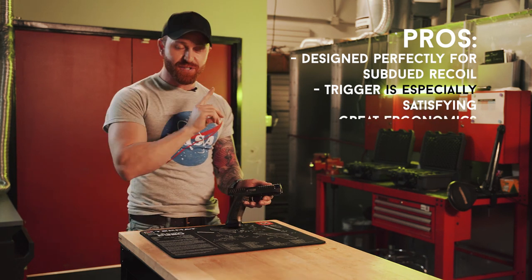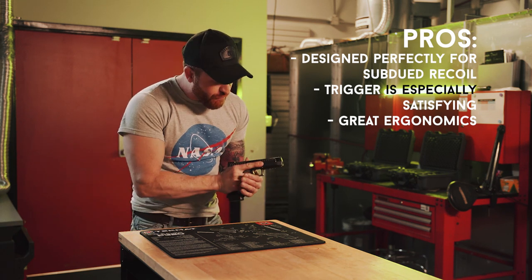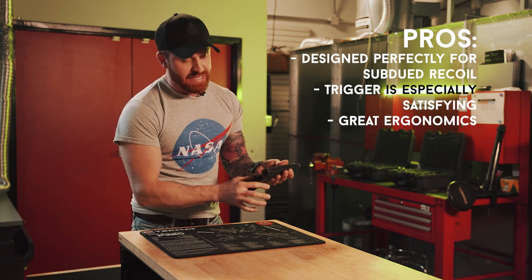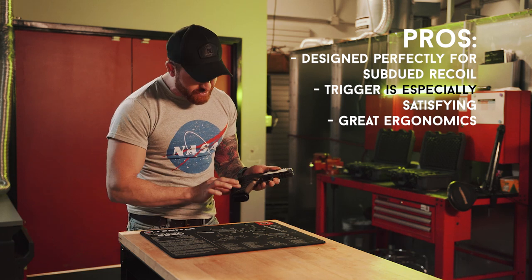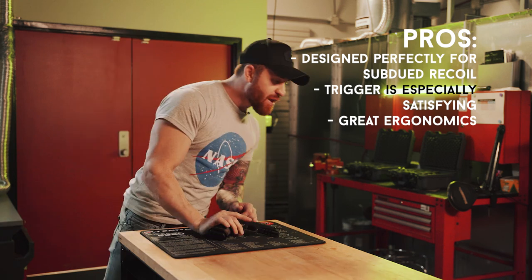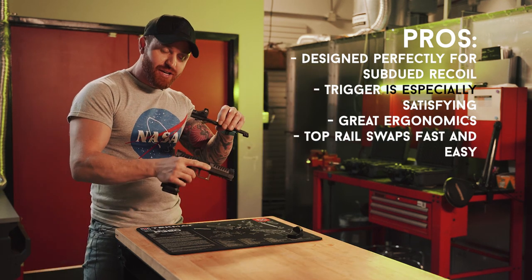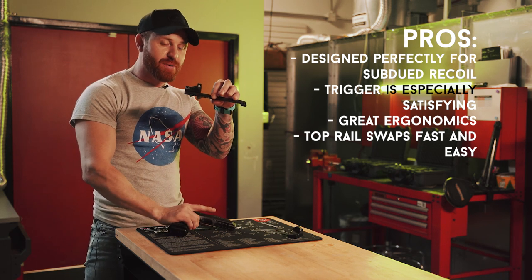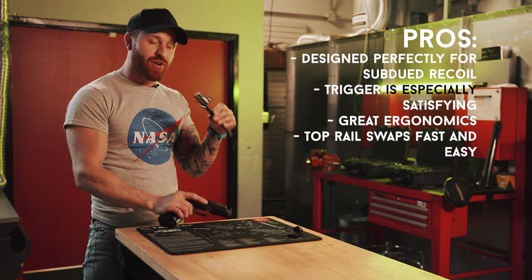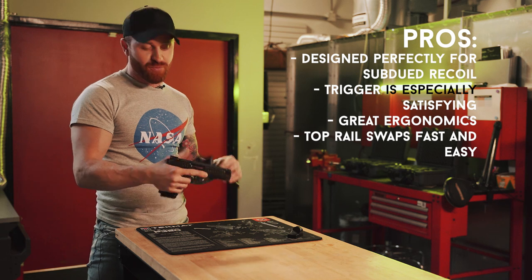Let's talk ergonomics — this is a huge pro. You can choke up extremely high underneath the tang, you have full control, and the abrasive grip texture is like sandpaper. No matter how sweaty your hands get, you are not going to drop this thing. Another huge pro was the swappability of the top rail — it comes with the red dot already mounted and I went back and forth without any tools on the range as I felt necessary.